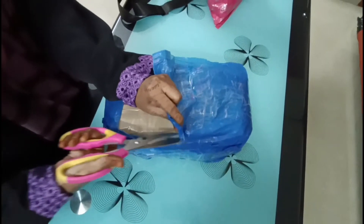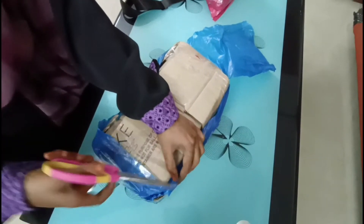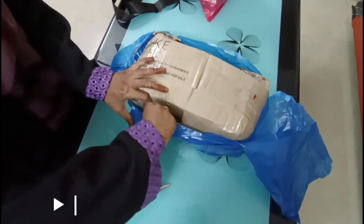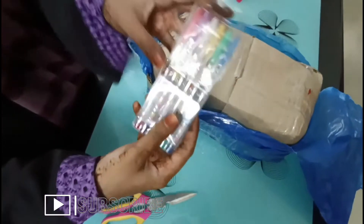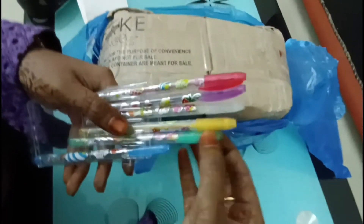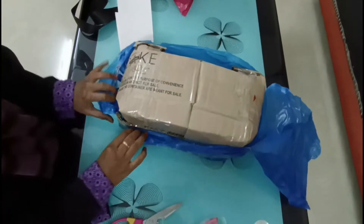So my products are stationery items, hair accessories, toys, and jewels. I will be checking and doing a quality check, and the items are available. If you want any products, I will edit a screenshot — you can contact my WhatsApp number or my Insta ID. You can check your location, we will courier. This is a gel pen, a glitter pen.